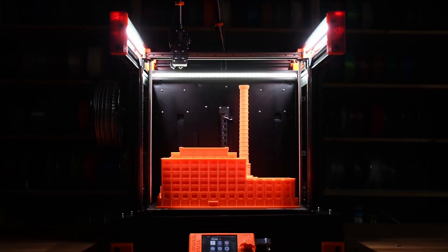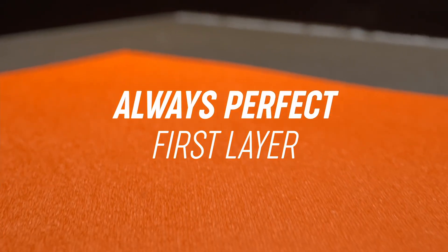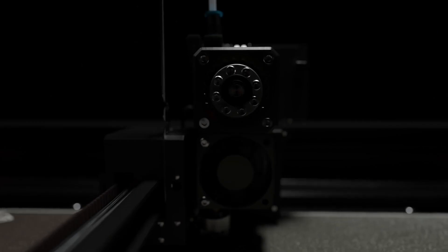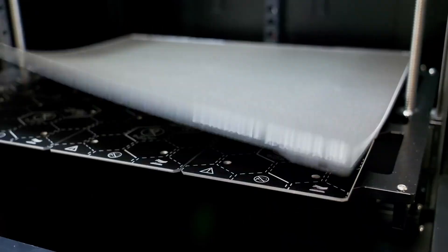What's really interesting about this printer is you basically don't have to live-adjust Z for any different print beds you put on — you know, the textured one or the PEI sheet. This is really groundbreaking, because for me that's one of the biggest drawbacks in 3D printing. First layers are where new users get lost — the print doesn't stick and they think their printer is broken.